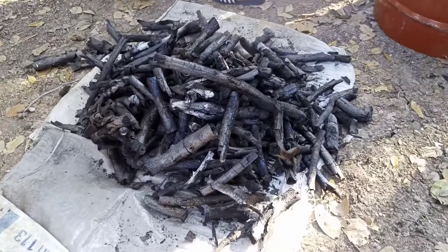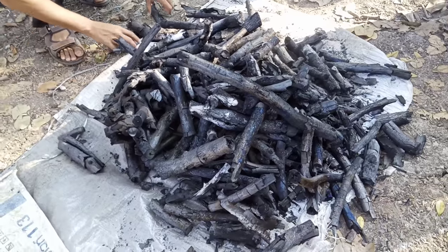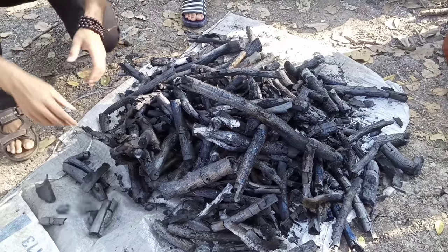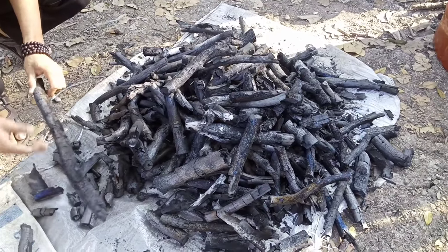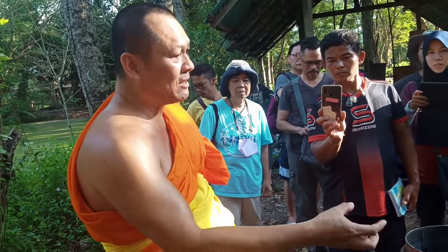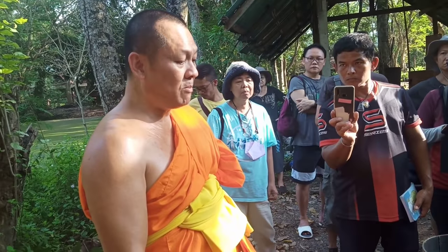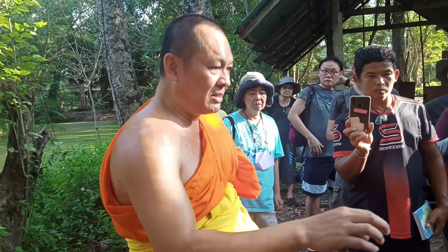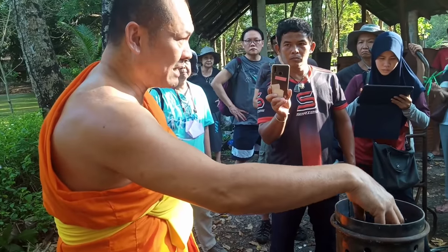I would like to share more techniques about how to make charcoal with no smoke. This is another way of making charcoal. I think charcoal is a very important thing because soon we may have no gas to use. This is Praajan Supab Chamnan from Praha province in northern Thailand. He came to teach us how to make a different kind of kiln that he developed for a long time.